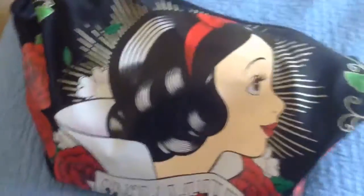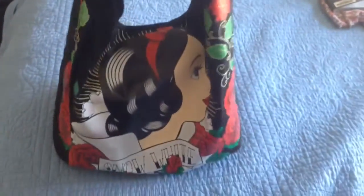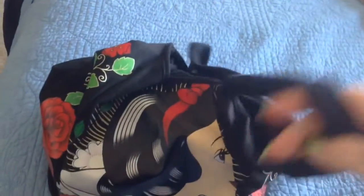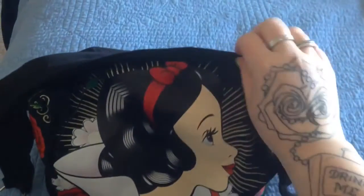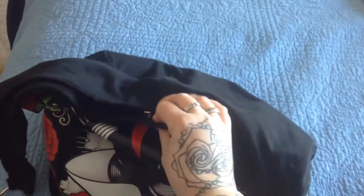Hi, today's video is gonna be what's in my bag. I'm using this bag I found on eBay — it's the snow white one. I usually wear it as a crossbody; it has a little thing here to hold it. I'm gonna try and film it like this; I don't know if it's gonna work.